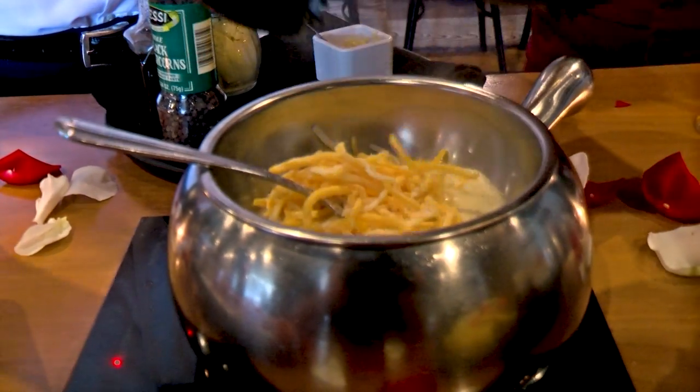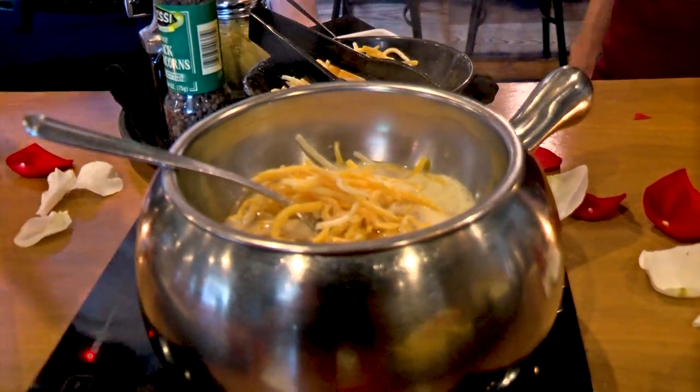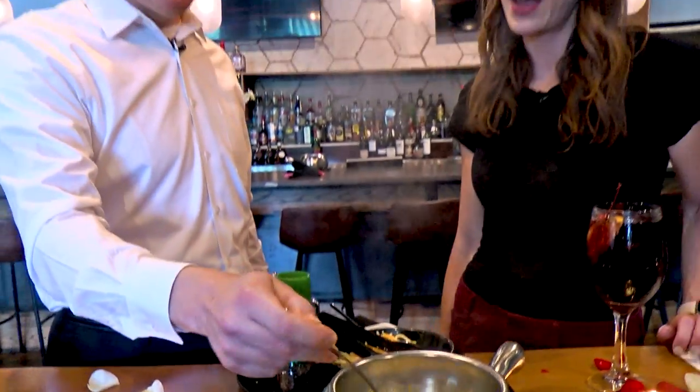Emmentaler is a Swiss cheese with a nice sharp, buttery flavor. It pairs really nicely with the sharpness of the cheddar and mellows it out a little bit. The trick is to blend a couple of different kinds of cheeses so you don't get an overwhelming single flavor — like anything in life, you want that perfect balance.